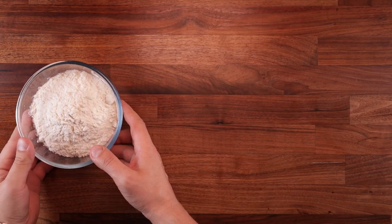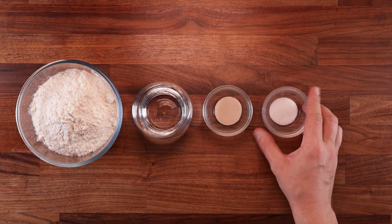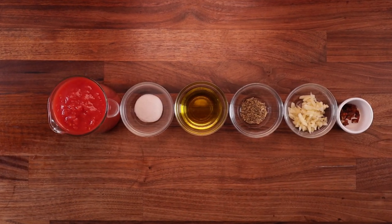For the dough we'll need some strong white bread flour, water, yeast, salt and a bit of olive oil. For the pizza sauce we'll need some chopped tomatoes, salt, oil, oregano, garlic and a pinch of chili.